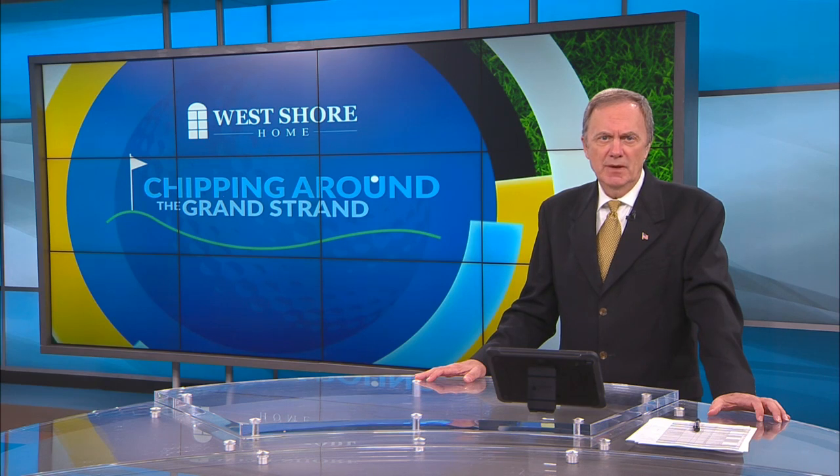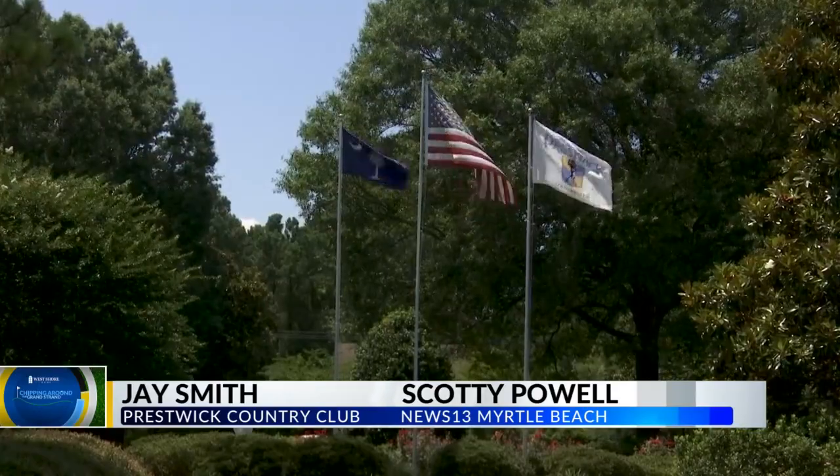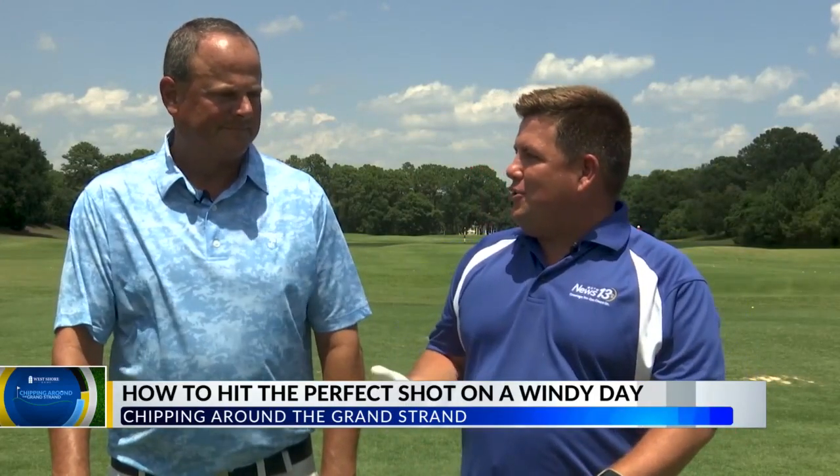It's time for another edition of Chipping Around the Grand Strand. This week, future Masters champion and meteorologist Scotty Powell is going to show you how to hit the perfect shot on those breezy days. We're here at Presswood Country Club with Jay Smith. Sometimes on the Grand Strand the ocean breeze kicks up and we need to keep our ball lower, or you may have mishit your driver and you're on the edge of the fairway. Jay's going to teach us how to keep those shots low today.